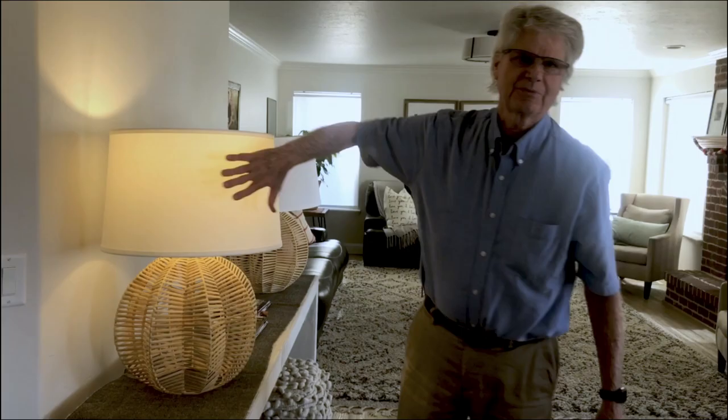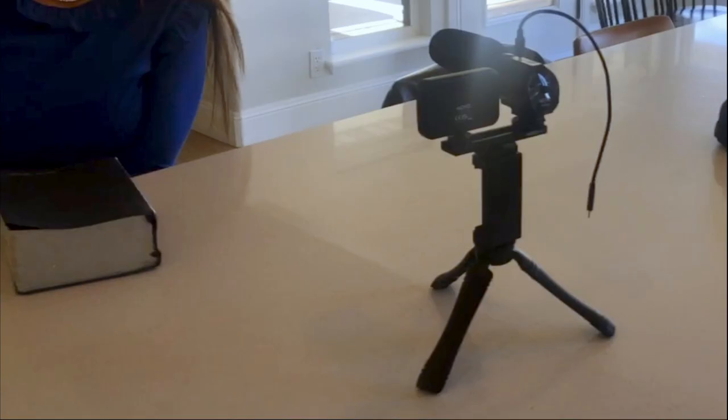This is the best background because the wall is 12 feet away. Now, shooting someone directly against the wall makes them look like they're in a police lineup. You want distance between your subject and the back wall. Note that there is a warm light in the background — in the film business, we call this a functional.